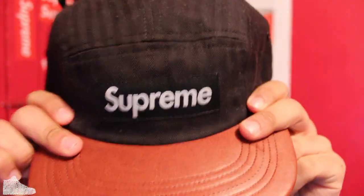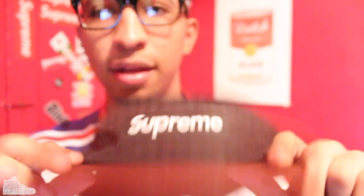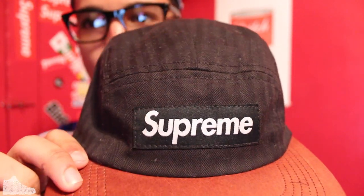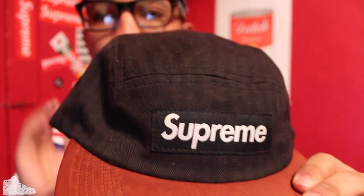Here we got a five panel, nothing special to it. This one was the Duckworth something — I forgot what these are called. It has the stripes going through it in black, and I really like that about it. Plus it was black and brown, which is a really cool colorway. It always works. That's why I copped this one.